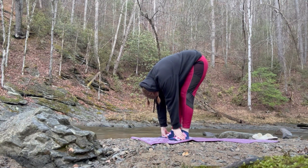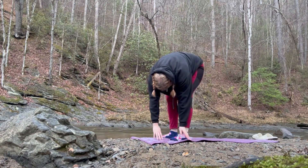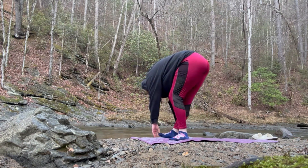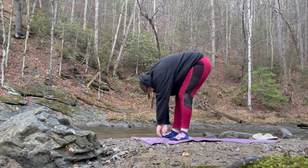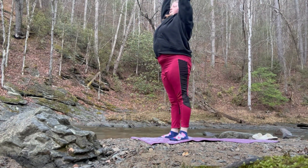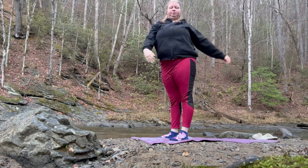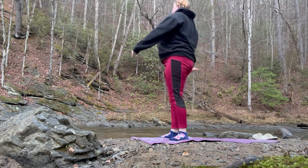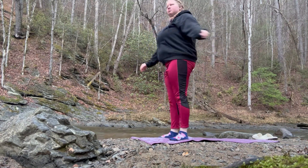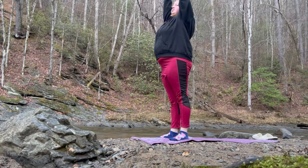Now we're just going to forward fold, stretch to one side and the other. If you've done this before, you know what you're doing — but if you haven't, that's okay too. Then we're just going to make our way up. Don't mind my pants, they look a little funky. Just stretch it out how you like and feel whatever you need to feel.